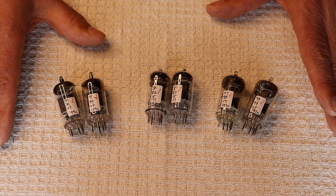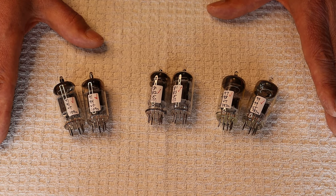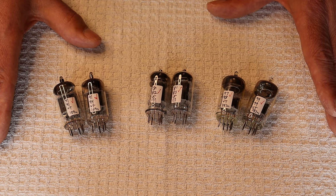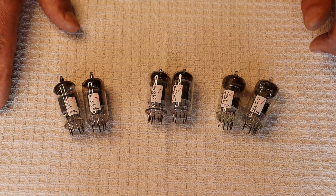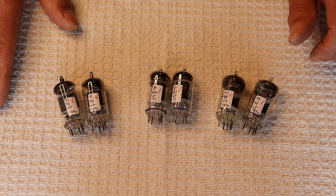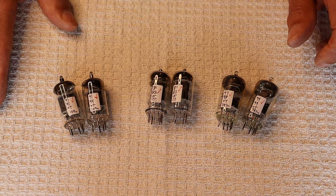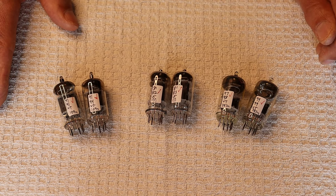All the really good tube sellers out there either charge extra or offer noise-tested tubes for free. In our lab, we basically just don't ship out a noisy tube — if a tube's noisy, we throw it out. Even guitar players, as much distortion as they like to play with, don't want to hear noise at low levels that isn't supposed to be there. Who wants snaps and crackles from their amp?